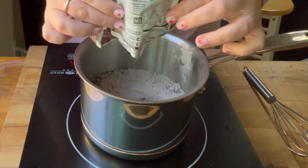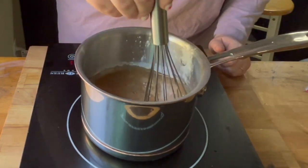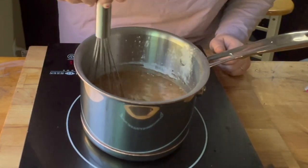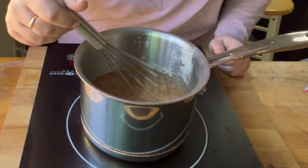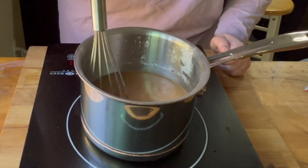Once you add the packet, you're going to give it a whisk, or you can mix it with a fork, a spoon, a spatula, or whatever you have. You just want to make sure that you stir it pretty frequently to make sure there's no clumps, and you're just going to let your mixture come to a boil.